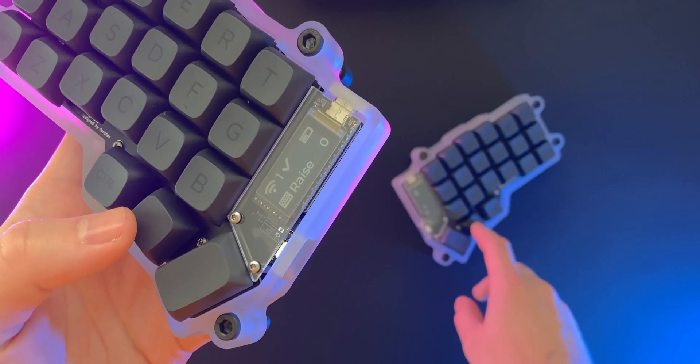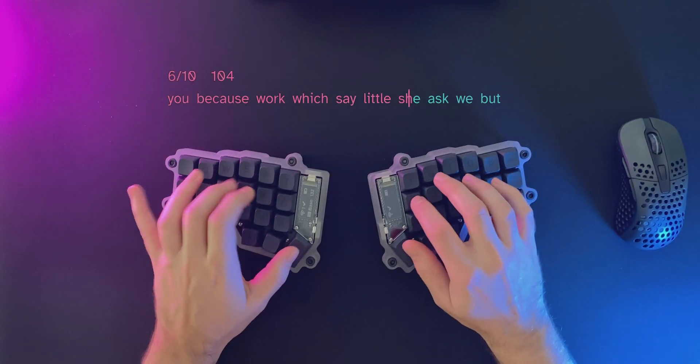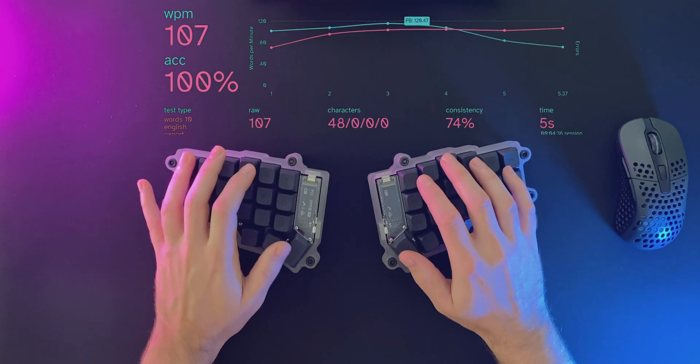The nice!view will also show you the name of the current layer and a neat little words-per-minute counter in the top right corner. You can see it here in action as I type away.